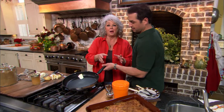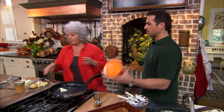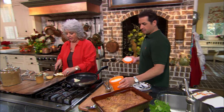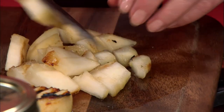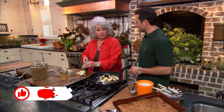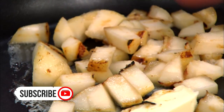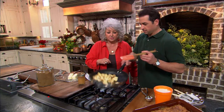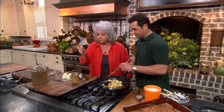Y'all, we have taken our pear cobbler out of the oven. Bobby has gotten the ice cream out of the freezer. Now, Bobby, you know how we had a few of those pears left over? Well, you know what I'm gonna do — I can't stand to waste stuff, so I'm just gonna dice these pears up, put a little butter in, and saute them. Yes! People just don't think about doing this kind of stuff to fruit.